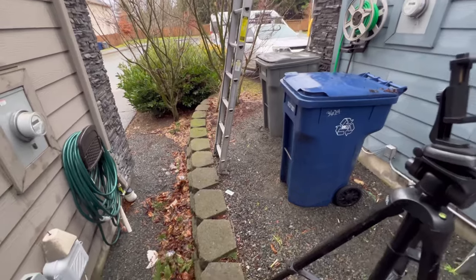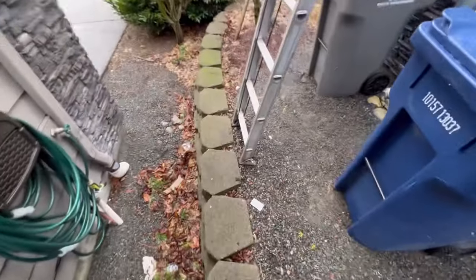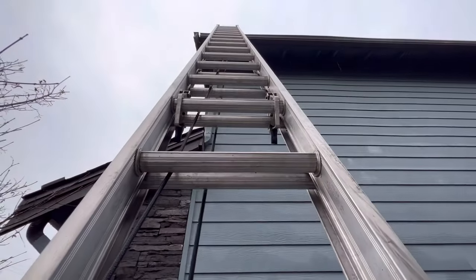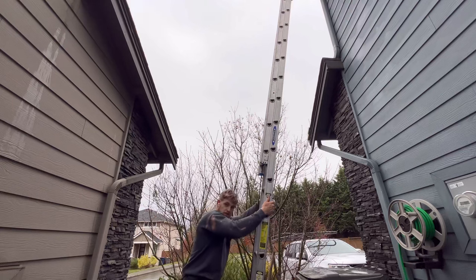It really starts down here having a great base with the ladder. This one's pretty steep, but I like having these rocks right here because then we know the ladder is not going to slide back. So you make sure it's a really solid base — jump on it a few times, make sure it doesn't move at all. So that's really solid right there.